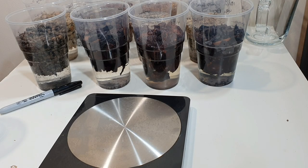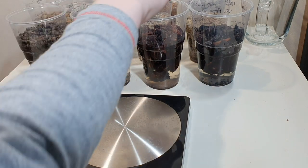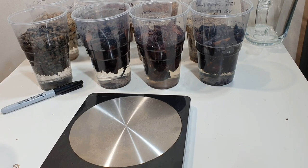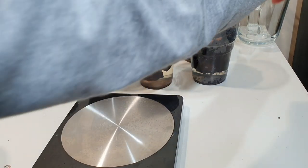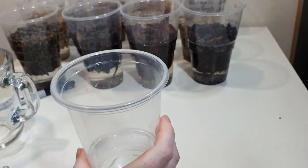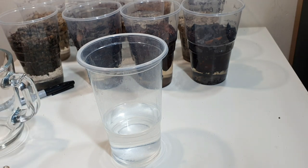After 24 hours soaking we're back. I did put a cup on top of some of the media that floated more, like the large bark and large pumice, to try and keep them below the water level. I'm now just going to take some pH measurements as a baseline. I'll pour off the solution from each cup into the jug and take a pH reading, starting with just the water.